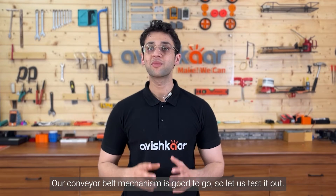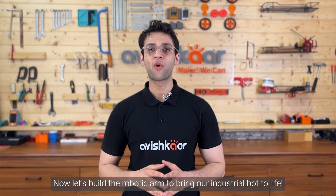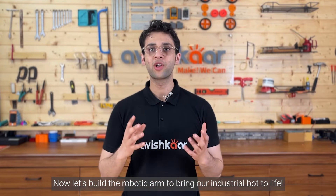Our conveyor belt mechanism is good to go, so let us test it out. Now, let's build the robotic arm to bring the industrial bot to life.